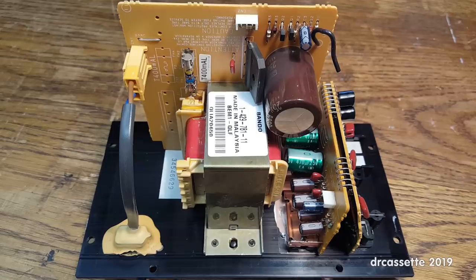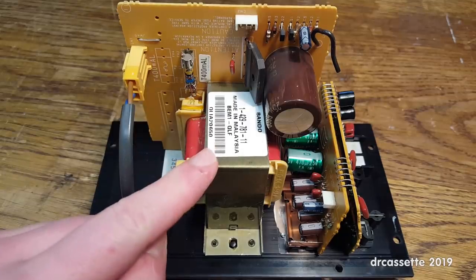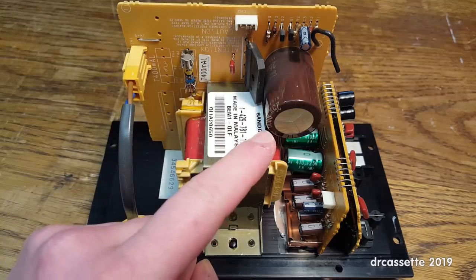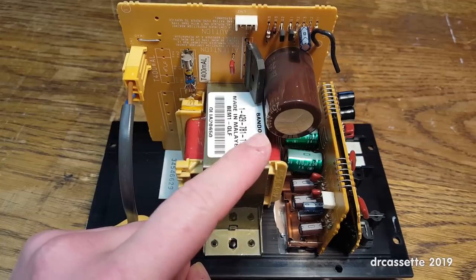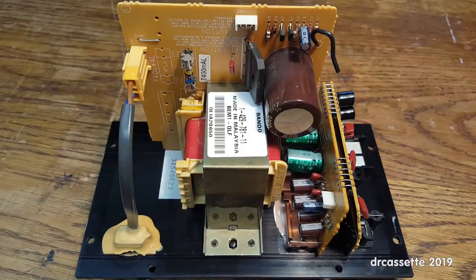Here is the amplifier chassis. Power comes in right here, goes through a fuse and into a rather decently sized transformer. There is a rectifier bridge and a 6800 microfarad at 25 volts capacitor, so this is not running on a split power supply. The consequence of that is down there we have some speaker output coupling capacitors, and these very annoyingly are only 470 microfarads, which will quite considerably limit the bass output of the amplifier — though considering these are just small speakers, I don't think that's going to matter.